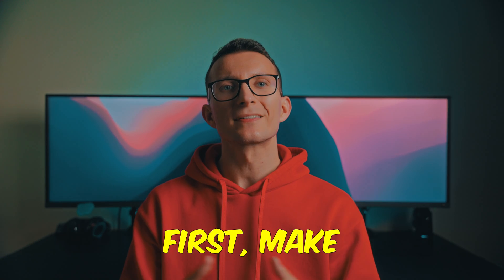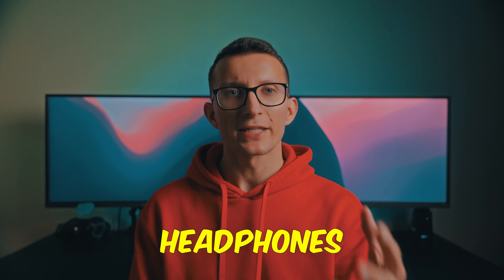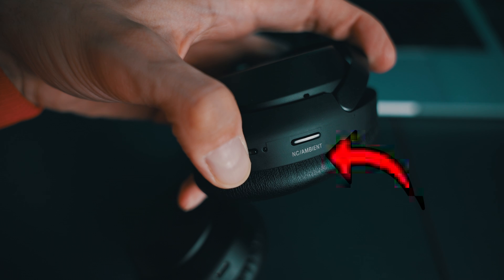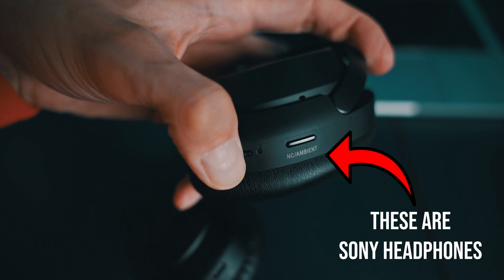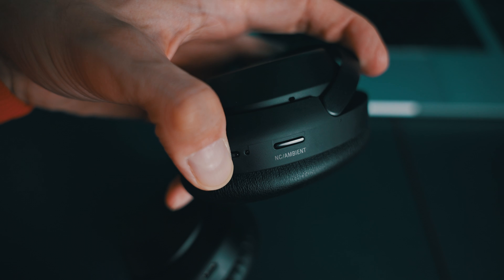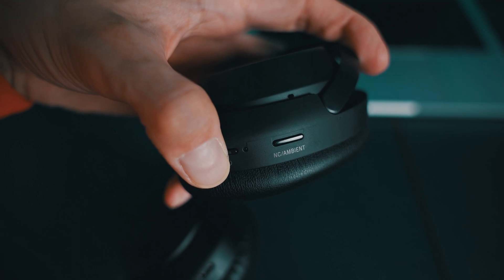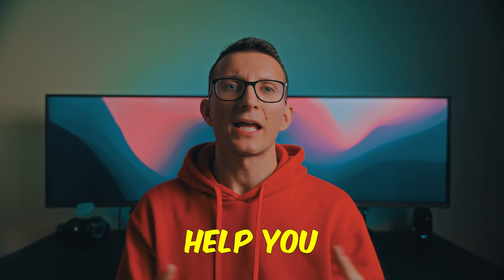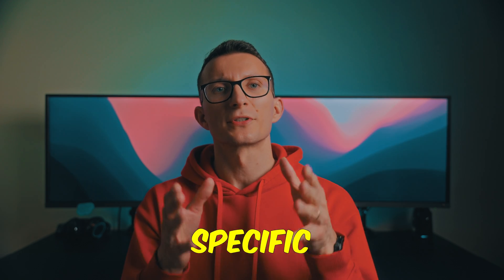First things first, make sure your speakers or headphones are turned on and ready to pair. Most devices have a specific pairing mode, usually activated by holding down the power button for an extended time, waiting for the LED to start blinking fast. If you're unsure how to do it, a quick Google search can help you find the right method for your specific device.